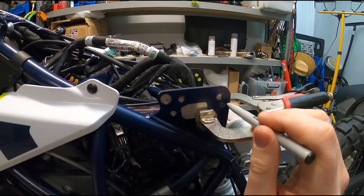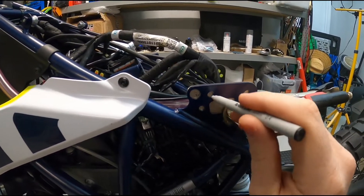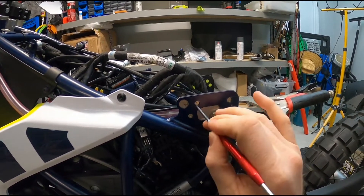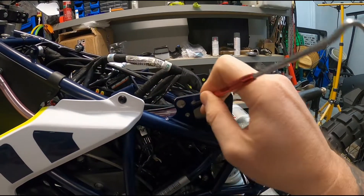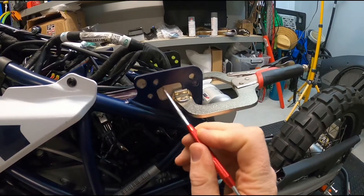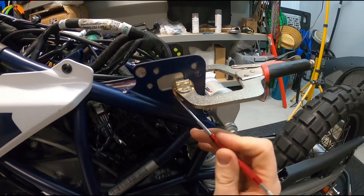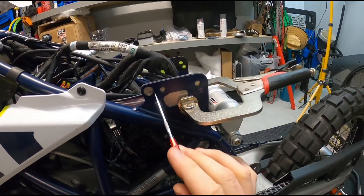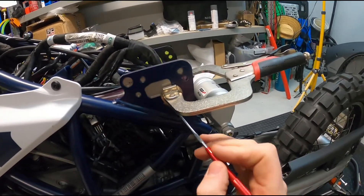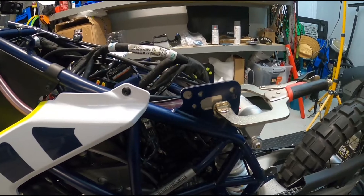I'll just re-mark that one. I might actually just use a scribe. I might scribe out these as well. When the kit does turn up, I'll place the side piece on here and then just drill straight through the holes that are supplied by the Aurora kit — at least it will match up properly then.